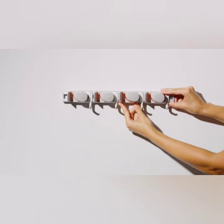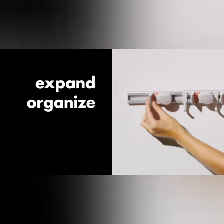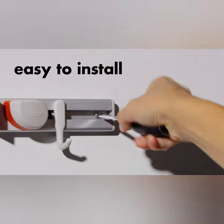Introducing the OXO GoodGrips wall-mounted mop and broom organizer. With its compact design, this organizer securely holds your cleaning tools in place. No more tripping over brooms or mops.